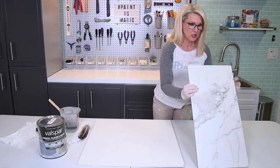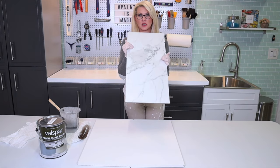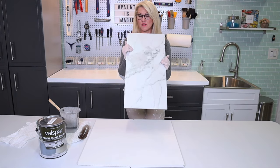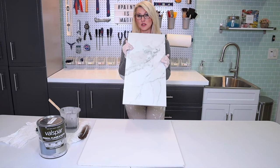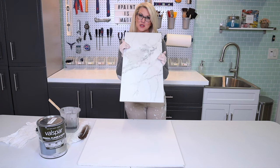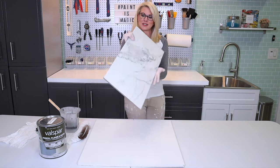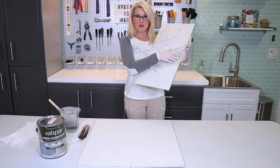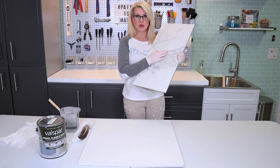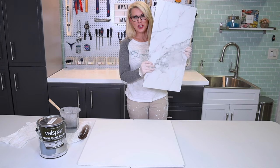I recommend you have a reference piece like this in your home if you don't have a picture. I was actually able to get this tile for free because it had a little chip in it. You can always run over to your local home improvement store, whether it be Home Depot or Lowe's, and ask them if they have any chip samples — something you like as a reference. Literally the scale of some of my veins were this big in the shower once I got finished with them.